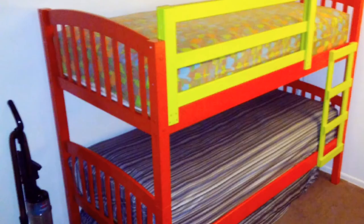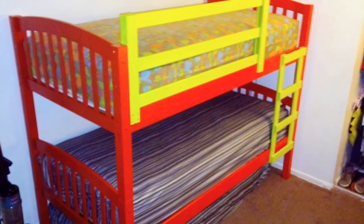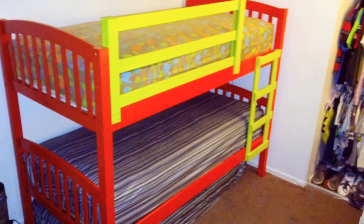Guys, I finally finished painting your bunk beds today. What do you think? Amazing and awesome and beautiful. We love it! It's so beautiful — the colors, the green and red. I like the colors red and green because it matches the color of the bed. Thank you, Mom. Bye-bye.